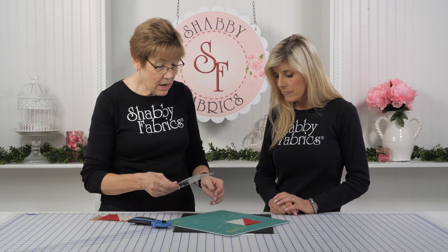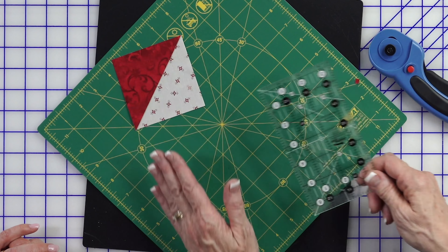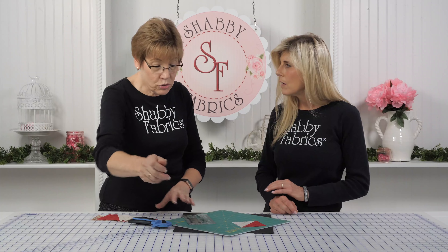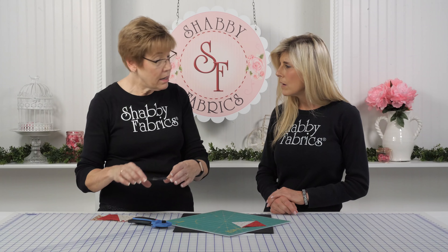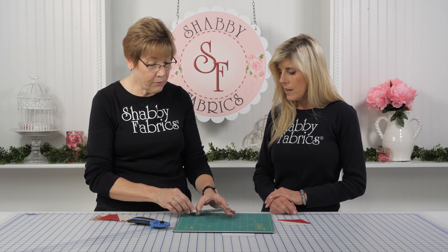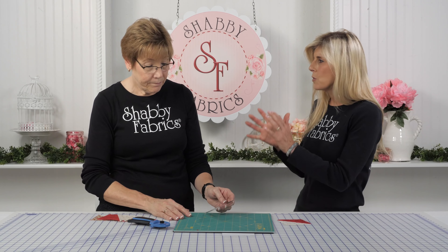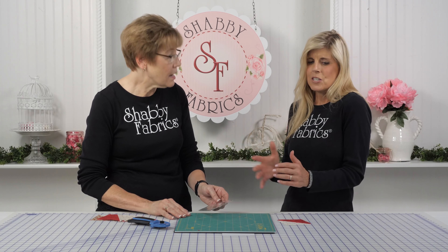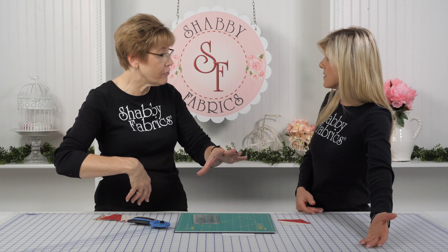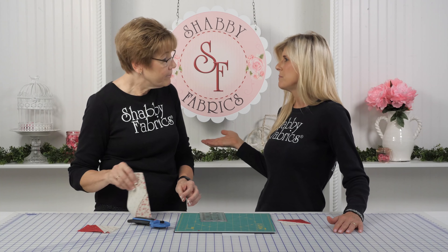When I cut a three and a half inch strip and now need to sub-cut different pieces, this works well too. I find myself using this to cut smaller pieces. I like using a smaller ruler with smaller pieces — the bigger ruler seems like so much bulk. They're harder to maneuver. The big ruler is meant to cut with the fabric, not to make your small cuts. That's not its mission.